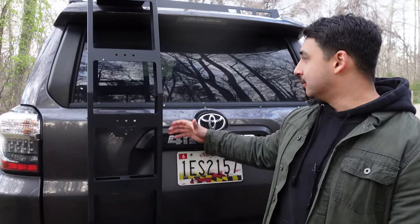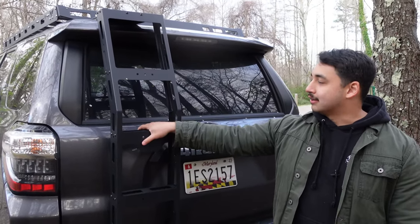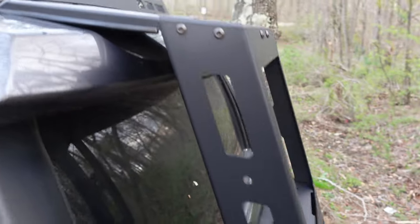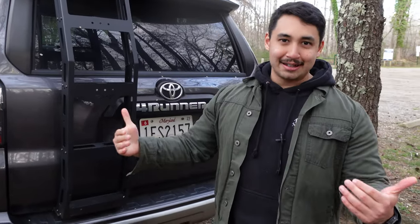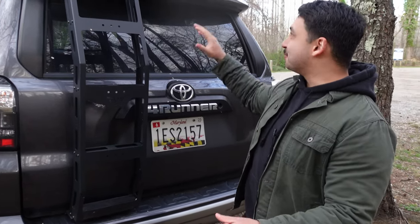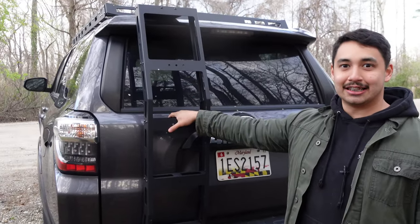The last exterior mod I've done so far is the Victory 4x4 ladder. I don't remember how much it cost because it was paired with the roof rack. But this thing is a lifesaver. I'm not the tallest dude in the world — I'm 5'7", 5'8" on a good day. You're also on a hill right now, so I might look really short, but I swear, about 5'7", 5'8"-ish. This thing is a lifesaver.